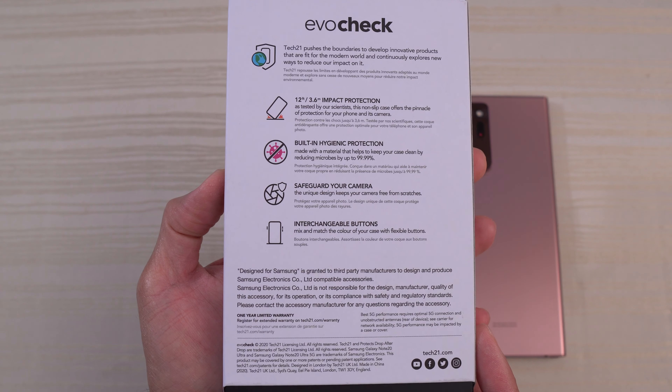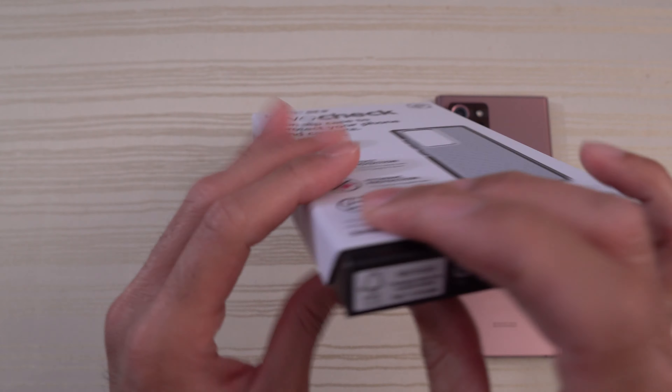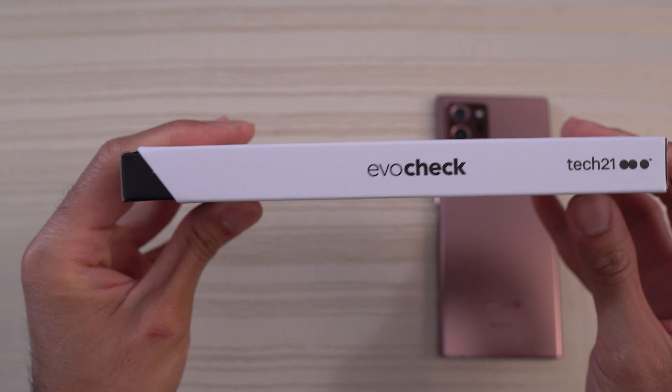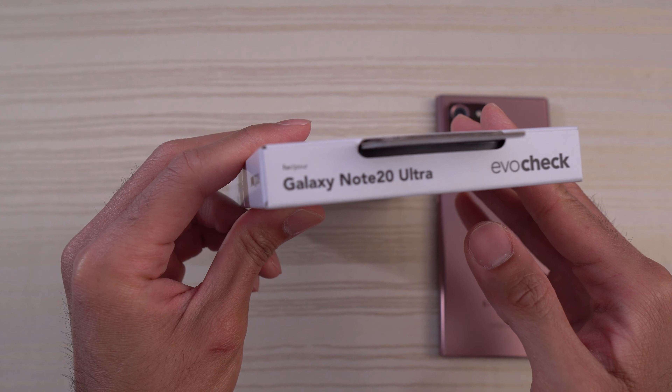You can screenshot the back of the packaging if you want. On the side it says Tech 21 Evo Check. On the bottom, just some more info — it says 'Recycled.' Evo Check Tech 21 on top. Galaxy Note 20 Ultra Evo Check.